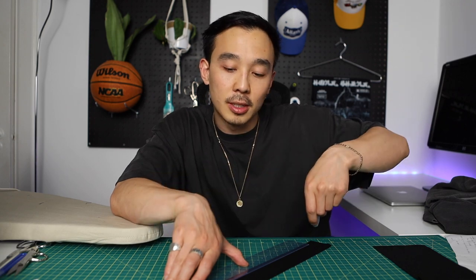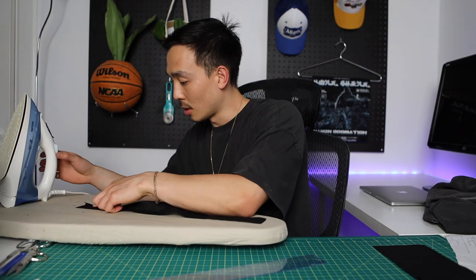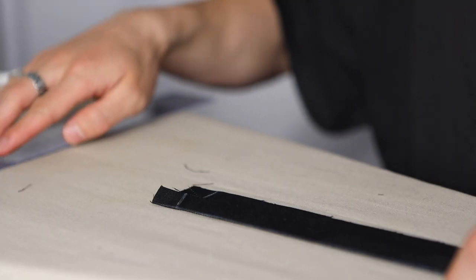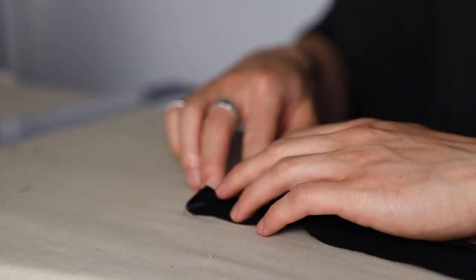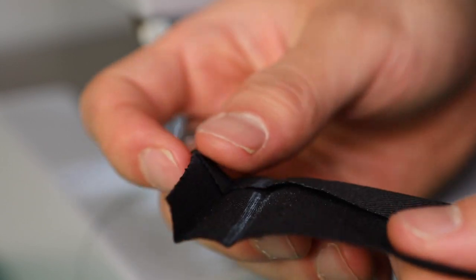Put panel A to the side for now. Grab panel C, and with chalk and a ruler, mark three-eighths of an inch on the right side and iron it in. On the edge, measure three-quarters of an inch, fold on that line, and iron it down. We create one fold line, iron it down, unfold it, and then fold the edge into that line again — very similar to what we just did.